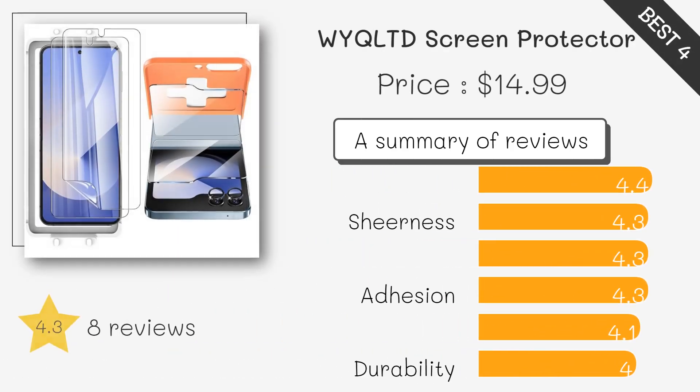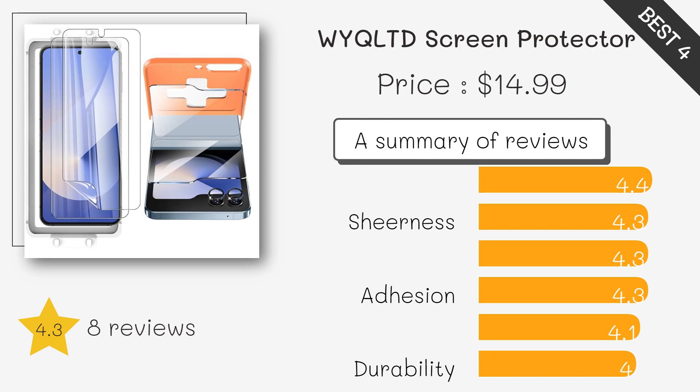This set includes two matte TPU films, which reduce glare and fingerprints while providing clear visibility and touch sensitivity — ideal for those who prefer a non-glossy screen protector.